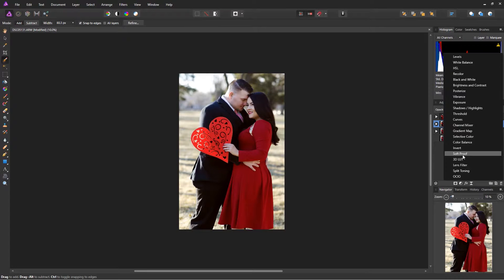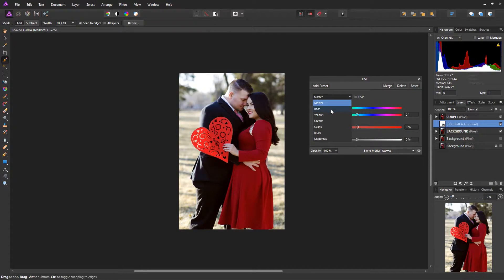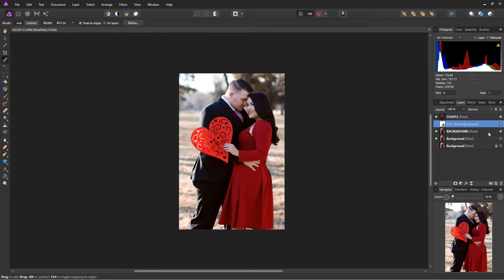I'm going to go back into the background and warm it up a little with an HSL adjustment. I'll go into my yellows and shift them from a greenish tone to more of a yellowish hue — that's what I like to do there. I'll also go into the greens, but that doesn't change much so I leave it. The HSL adjustment just changed the background slightly.